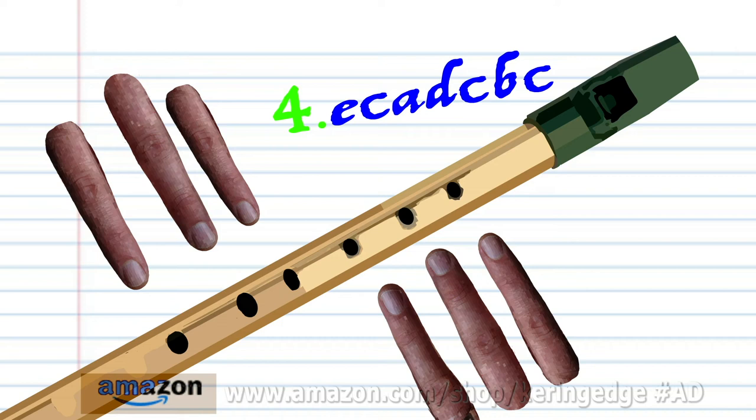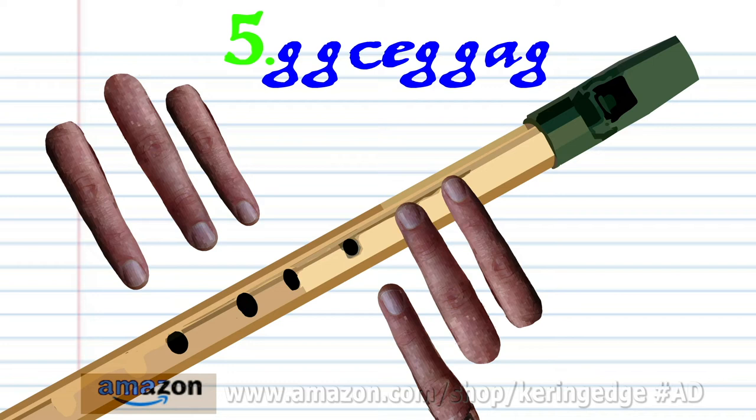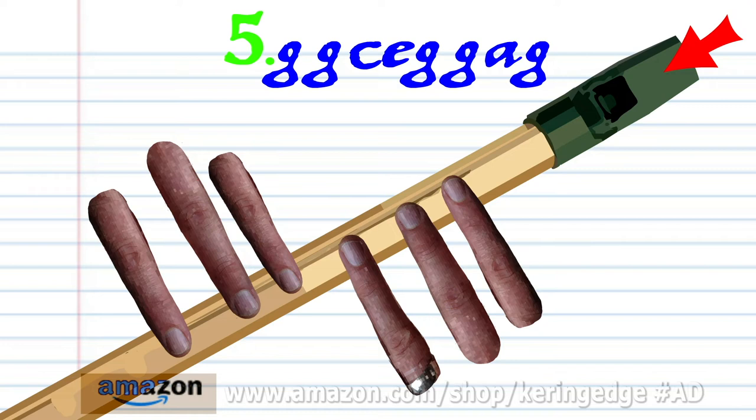For phrase five, cover holes one to two with fingers one to two and blow a bit harder twice. Cover holes one to six with fingers one to six and blow a bit harder once.